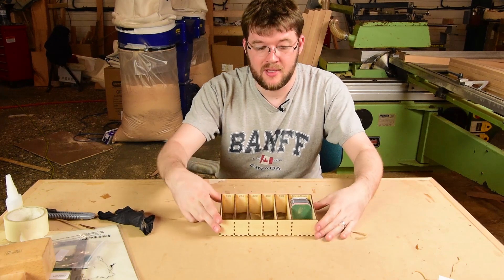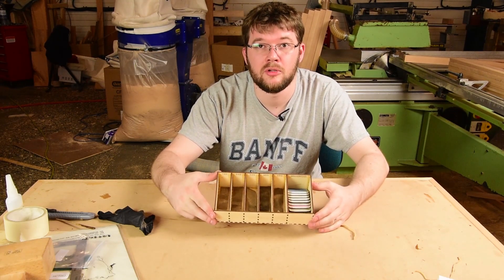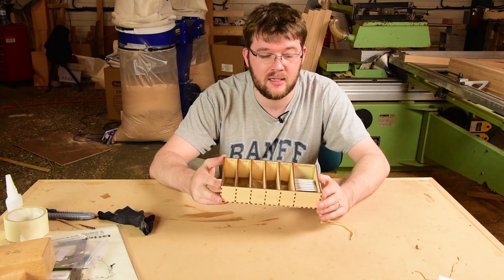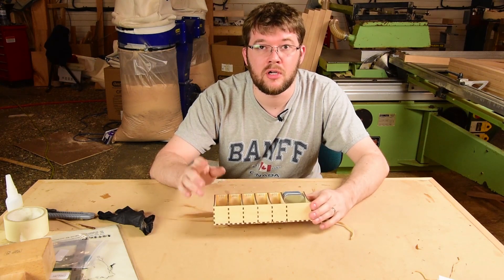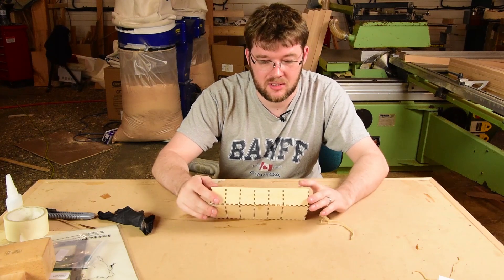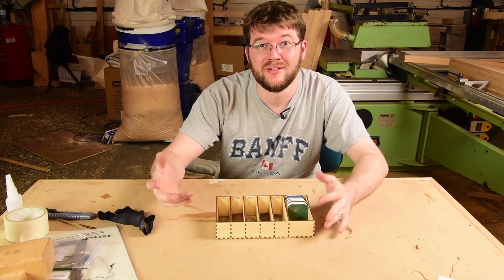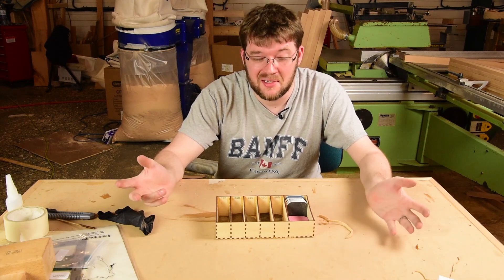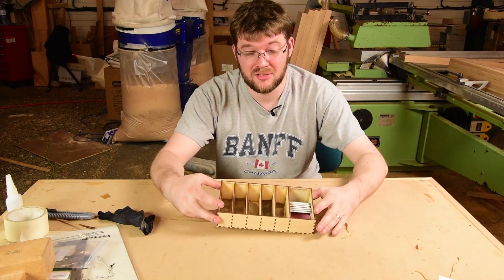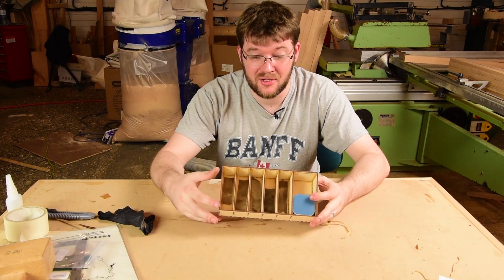I'm going to put the design for this up on GitHub as a non-commercial open source design — you can use it for personal use but not for sale. If you don't have a laser cutter, you can buy one of these on Etsy. I'm putting them up really cheap just to see if anyone's interested. This channel doesn't get a huge amount of views, but if one of you thinks this is useful, you can buy one or make your own.